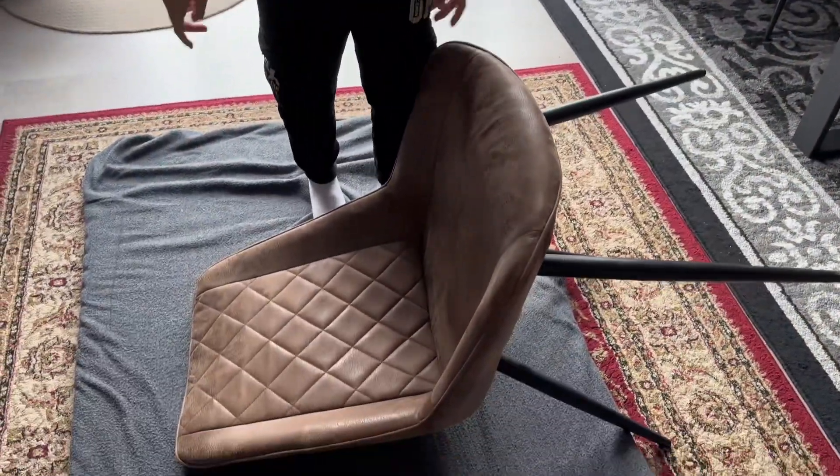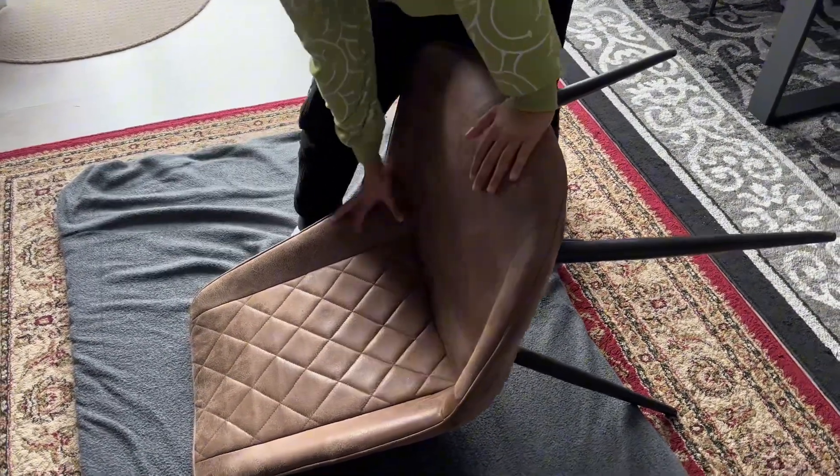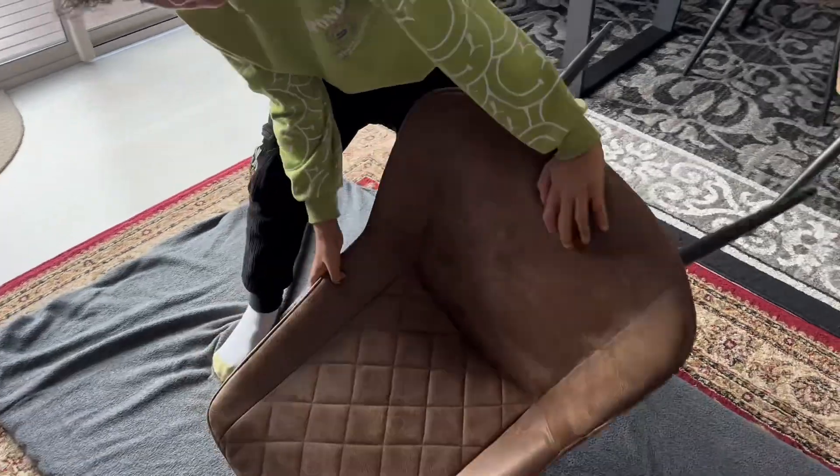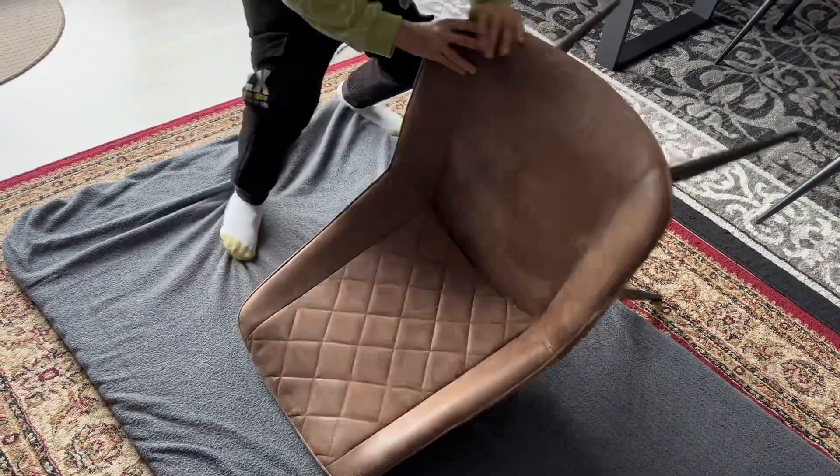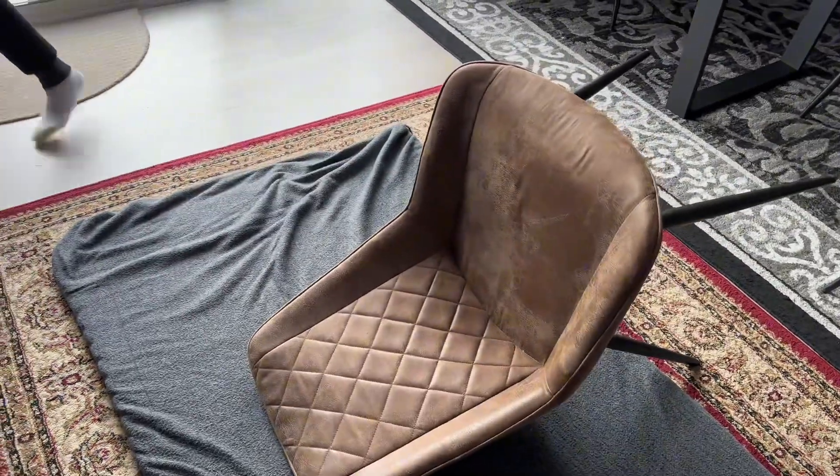Radhe Radhe guys, today I'm going to show you how to pick up a brown chair from the floor. First we have to shake it. Let's try to pull it over, but it's not working well.